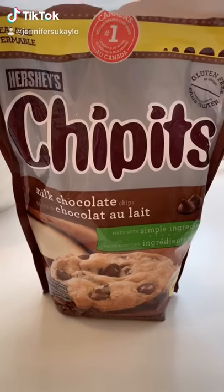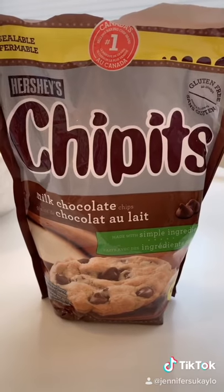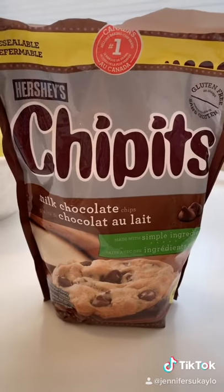Okay, I am super excited. Doubletree by Hilton just released their famous recipe for chocolate chip cookies. We're gonna try them today.